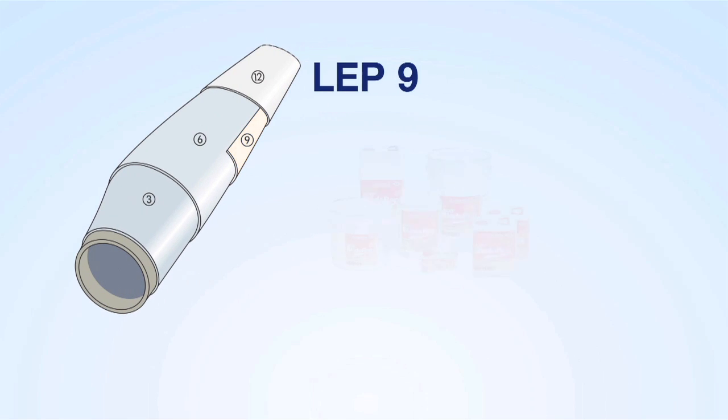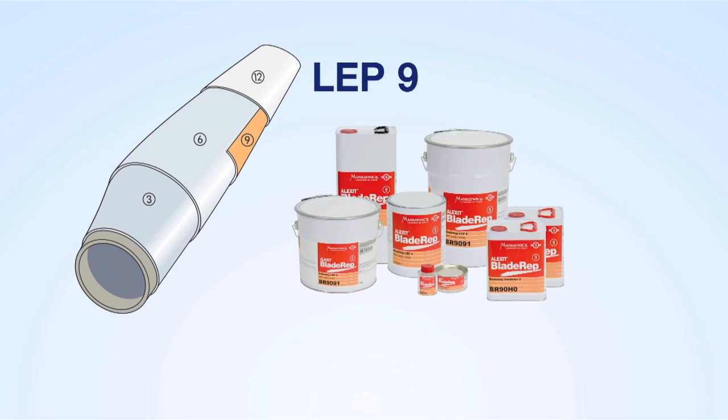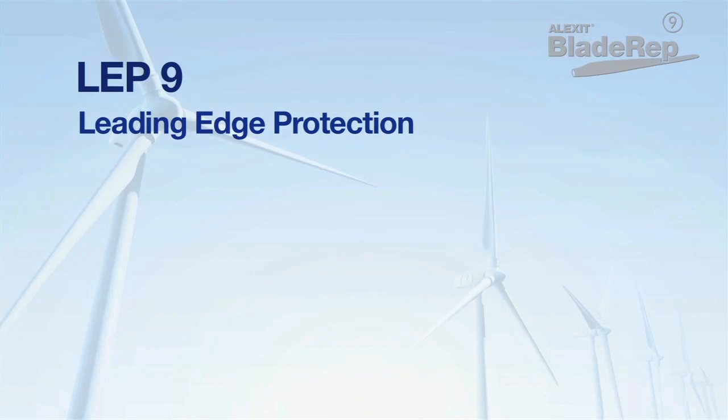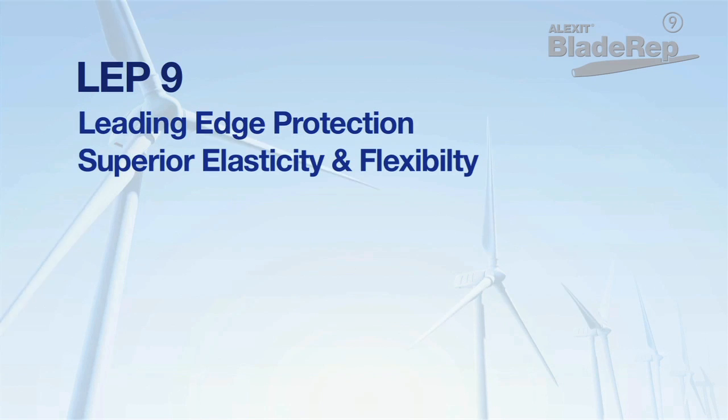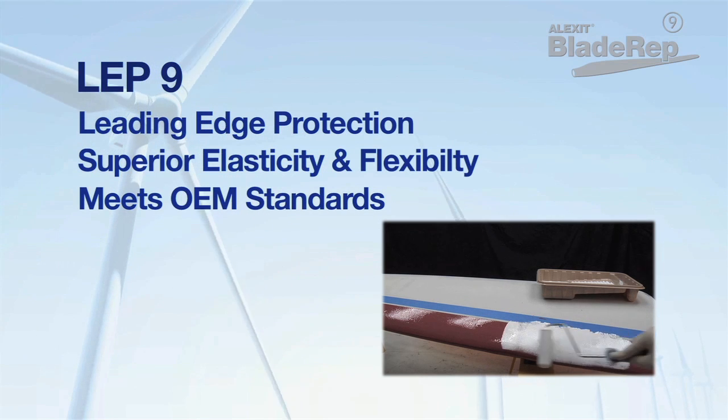BladeRep LEP9 is a finishing product specifically designed to protect leading edge areas where a coating with excellent abrasion and erosion resistance is required. This two-component high solids polyurethane product has superior elasticity and flexibility and meets OEM standards for long-term leading edge protection.